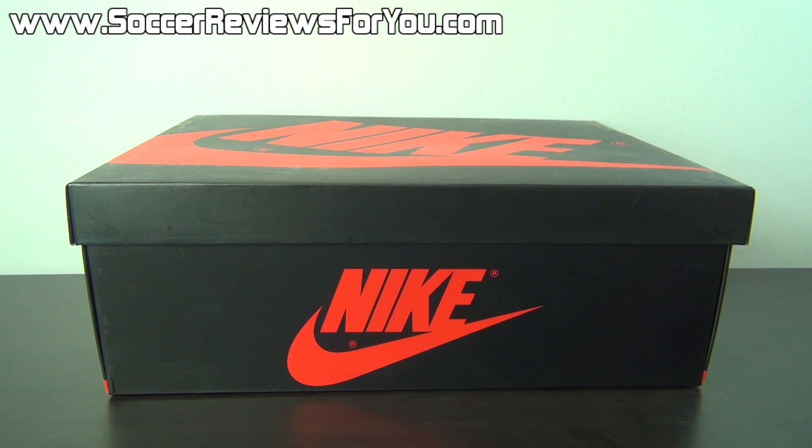Hey guys, Josh from SoccerReviews4U.com bringing you my review plus on-feet video of the Air Jordan 1 Retro in the Laney colorway.